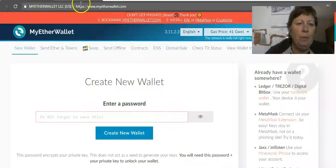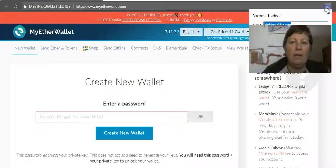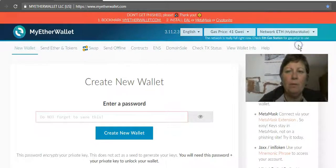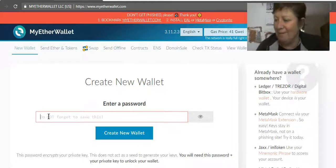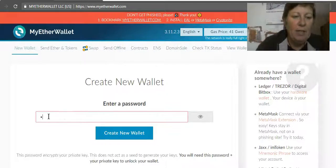Make sure the site has the lock icon and everything like that. Once you know you're on the right site, save it as a favorite. You want to pick a password — I'm just going to do this for demonstration, so any hackers out there, this wallet doesn't exist anymore.